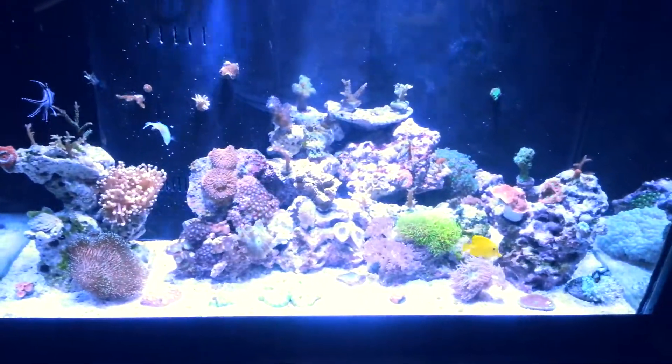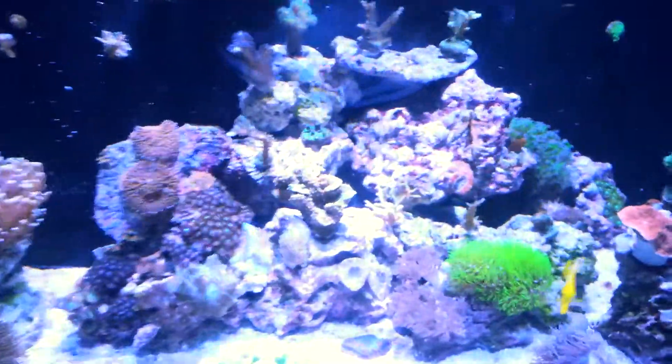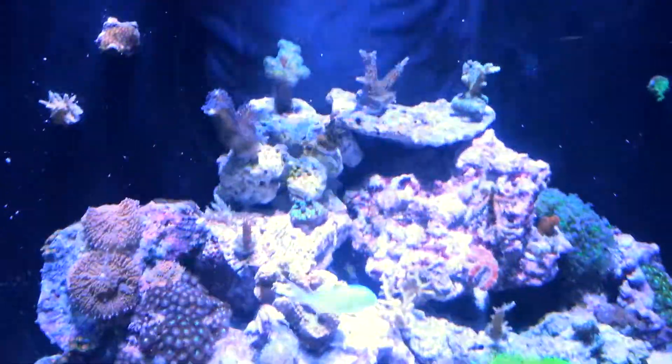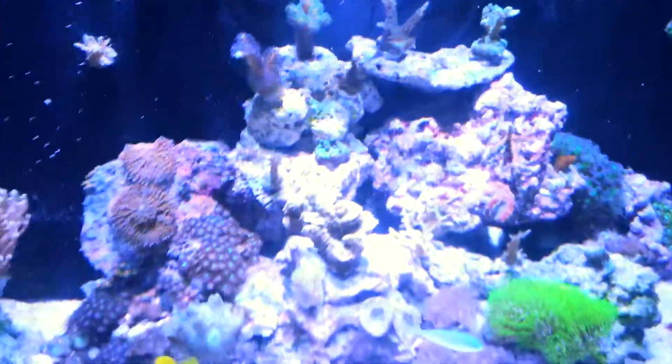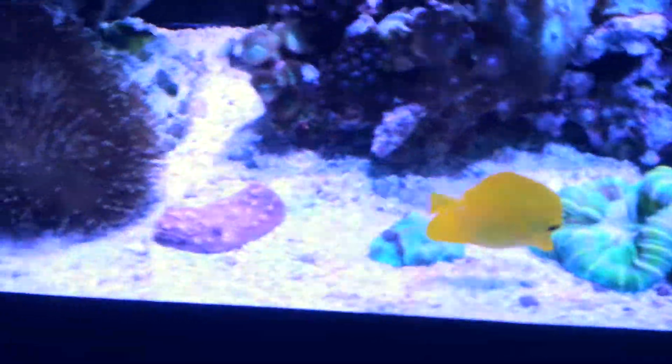What's going on guys? This is Buddy coming back at you with another video. I want to talk a little bit today about refugiums, the benefits of a refugium, and the benefits of a wet-dry filter, and why and when I would use either one of those filters.